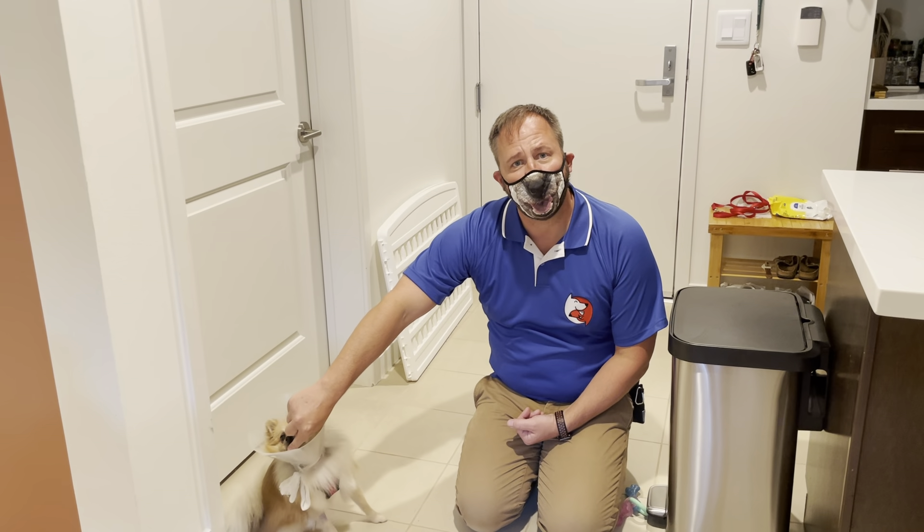This is my little buddy Mocha. These are some tips you can use if you have a dog that has separation anxiety.